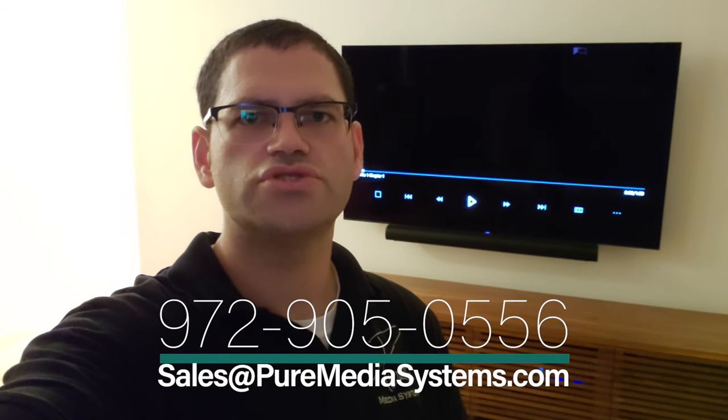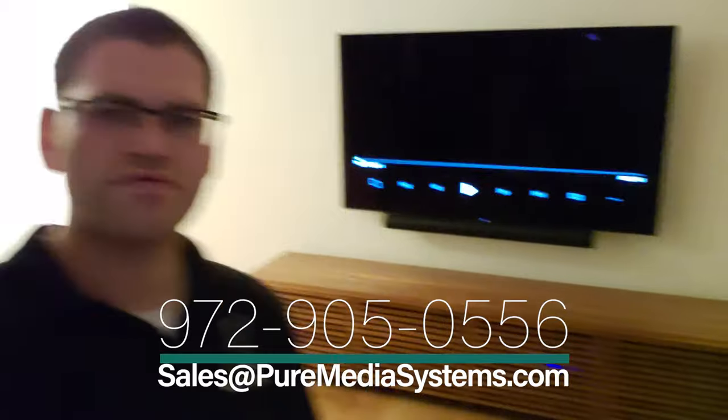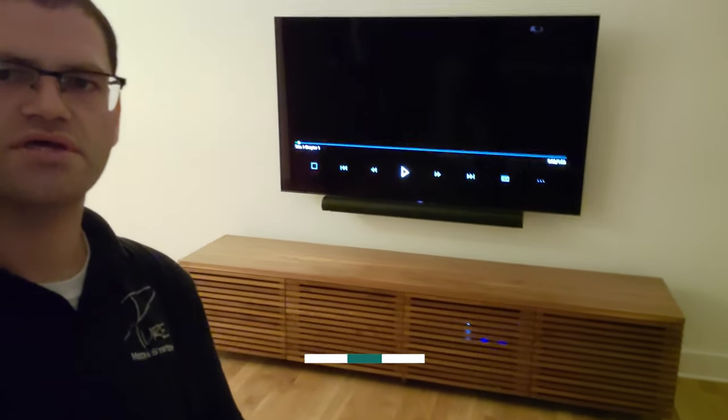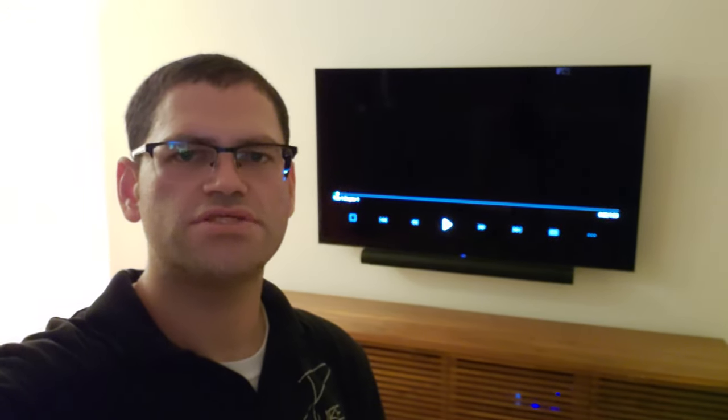You can see behind me we've got the Sony XBR77A9G — that's the 77-inch flagship OLED from Sony. Below it we've got the new Sonos Arc, and we've got a custom cabinet here in walnut that the customer had done. The customer wanted a floating TV and soundbar with the soundbar nice and tight up against the TV.